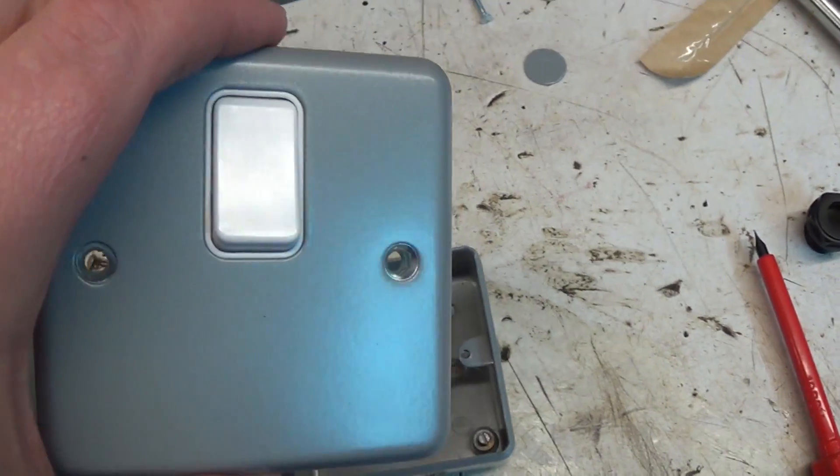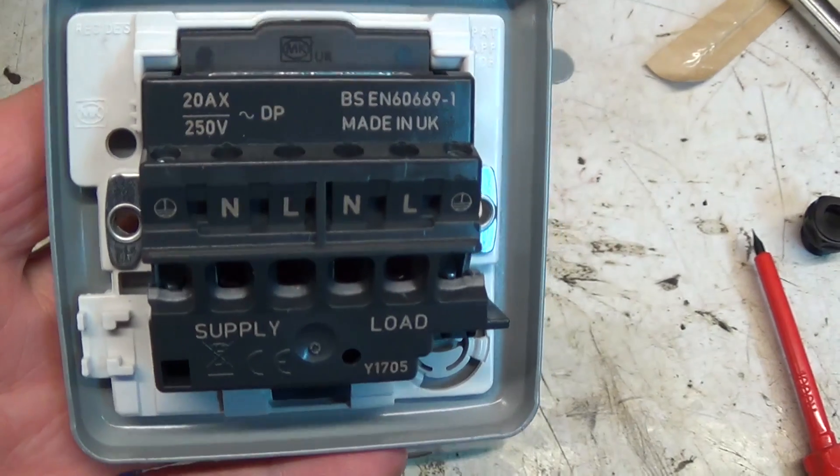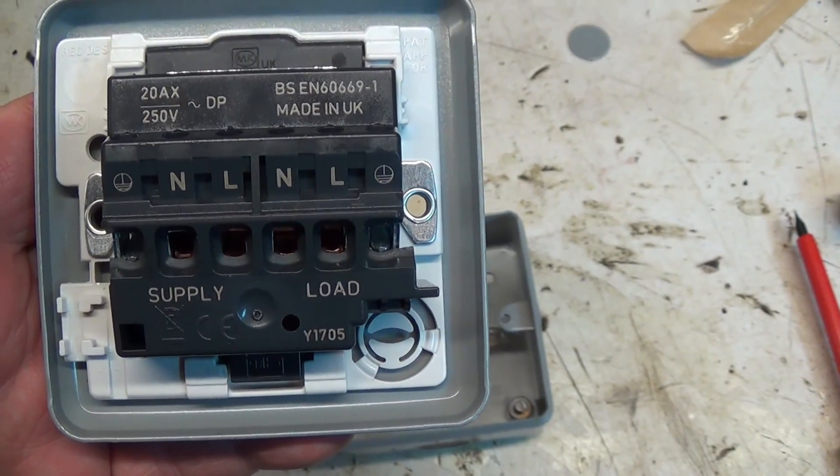I've got a 20 amp double pole switch which I'm going to put just above the socket. These are pretty easy to wire - as you can see it says supply on one side and load on the other, live and neutral - fairly self-explanatory.